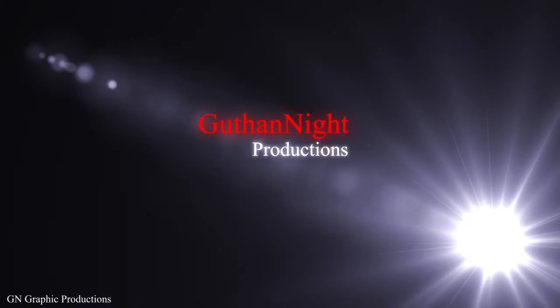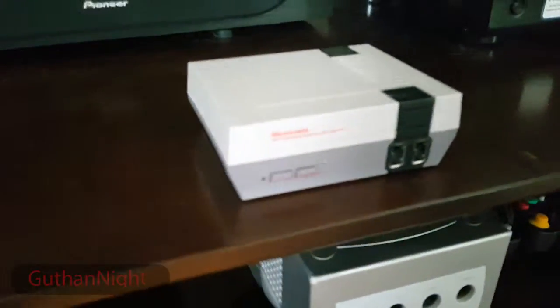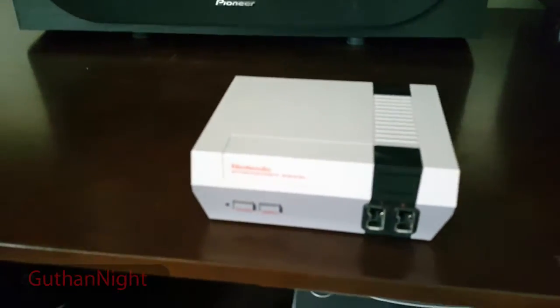What's going on YouTube, it's got the night here coming at you with yet another video. Today's video is a review of the NES Classic.